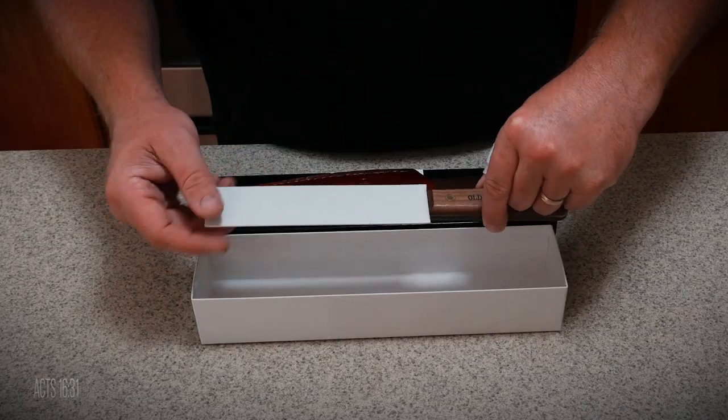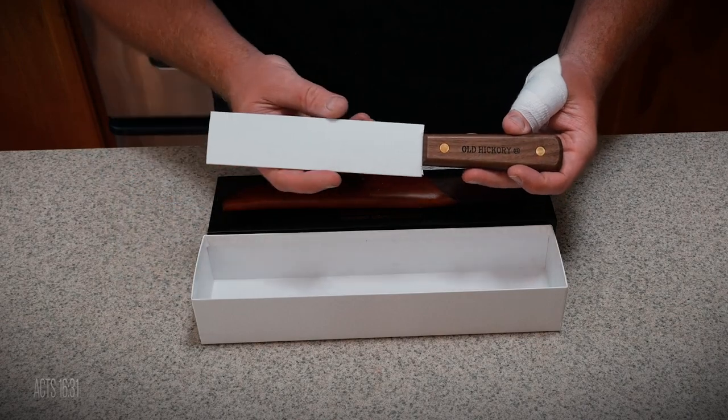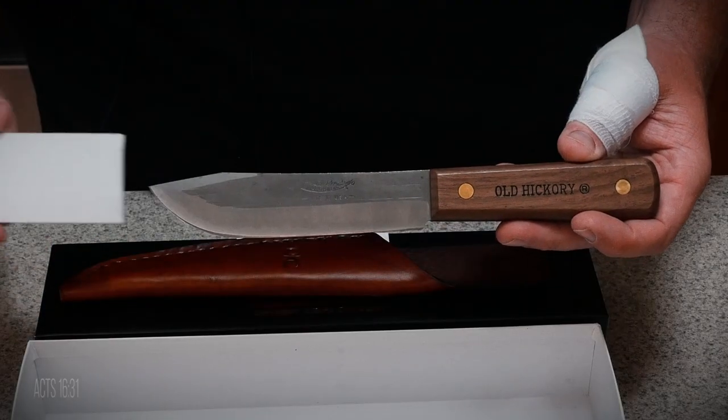Hi, I'm the OCD Hunter, bringing you tips, tricks, DIY hacks, and other useful ways that my OCD can make your life a little bit more simple. I recently did an unboxing of this knife — if you want to see it, there will be a link at the top of the screen and in the description below.